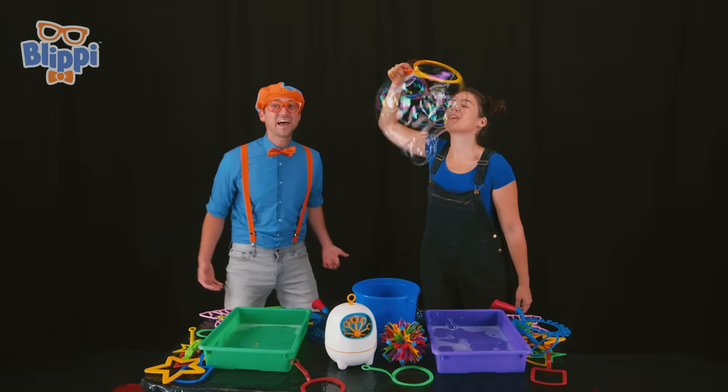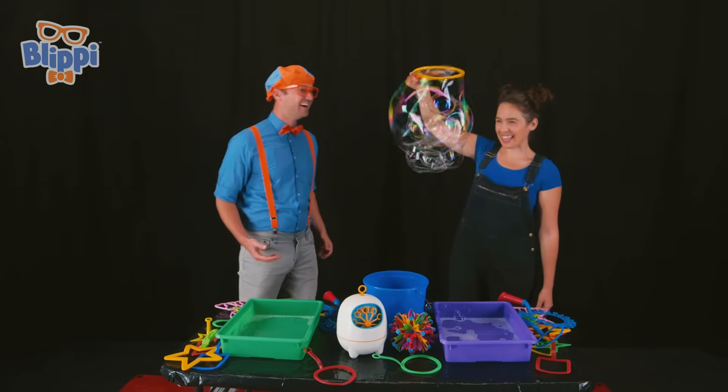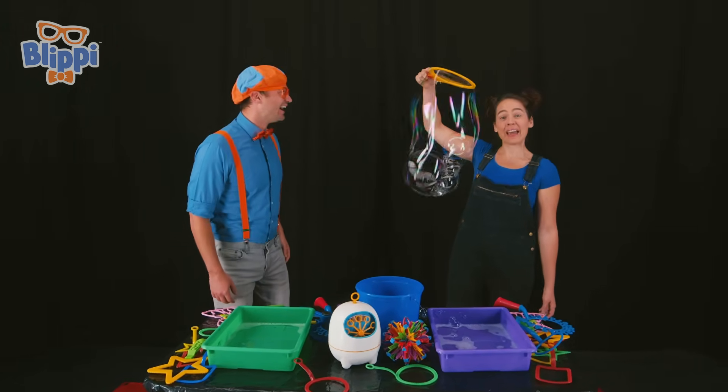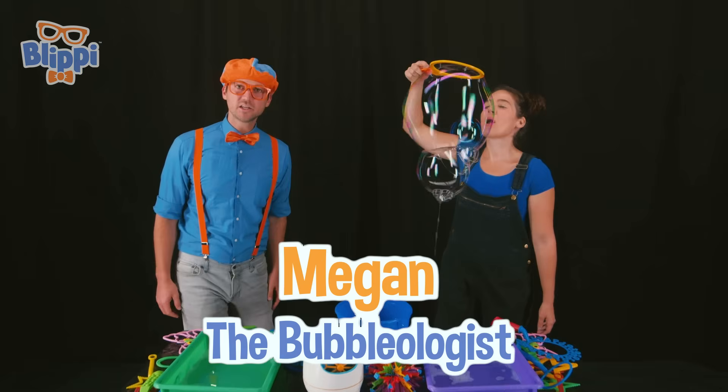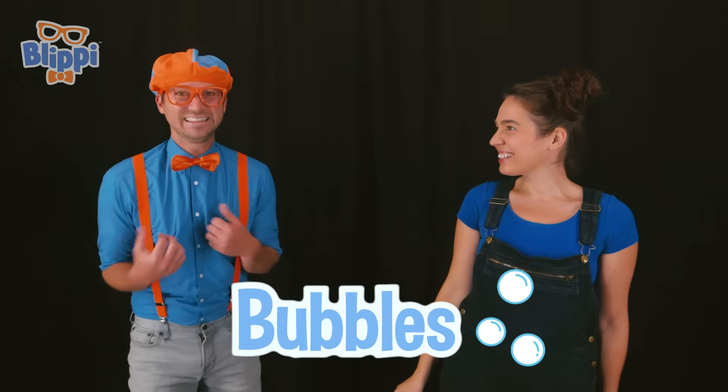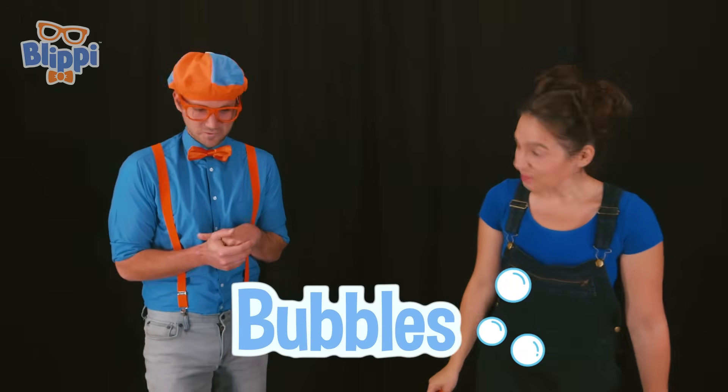Wow! That is so cool! Thanks Blippi! Yeah! Wait, who are you? Oh, well I'm Megan the Bubbleologist! Bubbleologist? What does that mean? Well, I make all types of bubbles! Oh, bubbles? I love bubbles! Will you show me one?